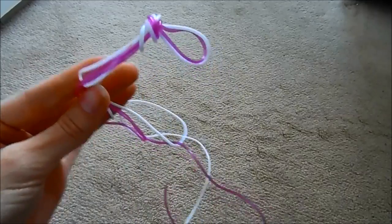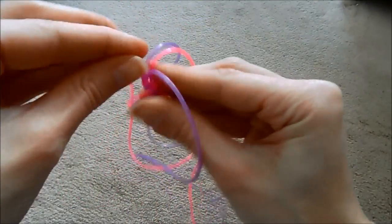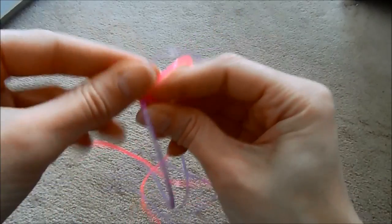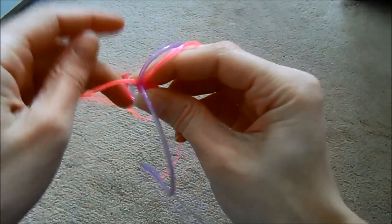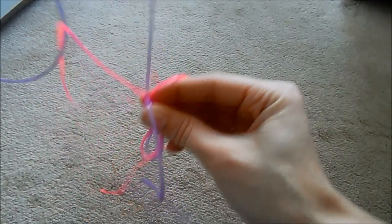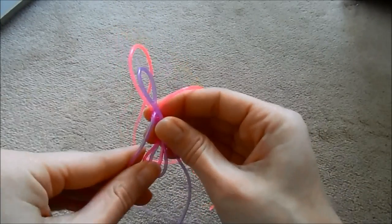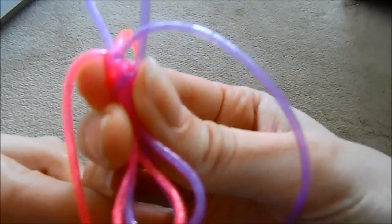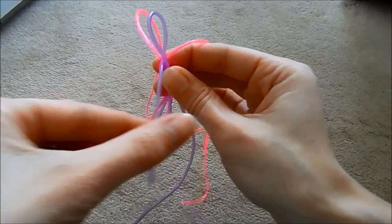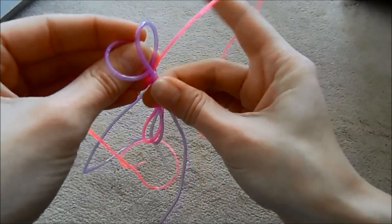Hopefully you're all good at this point — thumbs up if you're still with me! So then what you need to do is hold the knot facing down. You've got your four strings. I'm separating them into the two purples so they're opposite each other, and the two pinks so they're opposite each other. First of all I'm going to take this purple and bring it over to the other side where the other purple is — bring purple A over to purple B, just holding it in that knot.